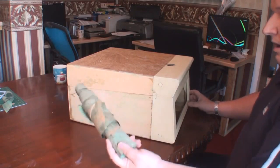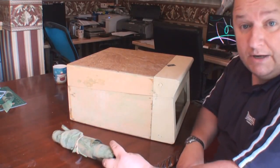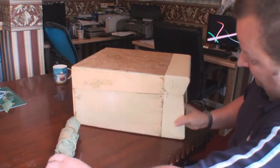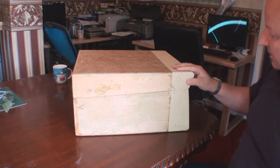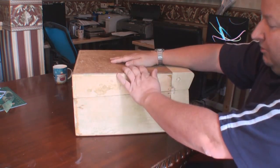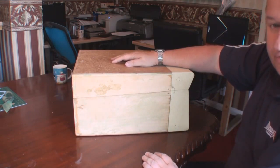Right, so there we go — that's all the green rexine off of this one. Still got the cream stuff on there, but looking at it I think I'm going to need to actually strip this off as well. I've got some nice red or blue rexine which I may do this in. I'm not going to keep it green because I haven't got any green.